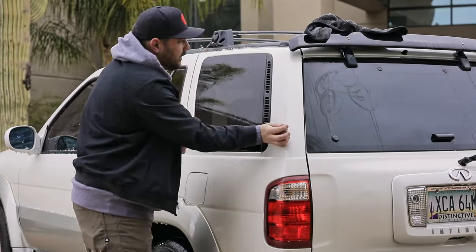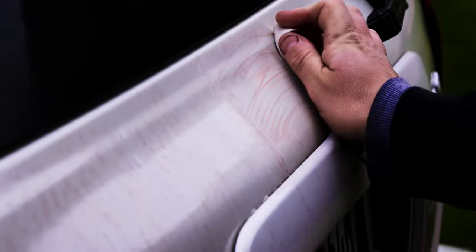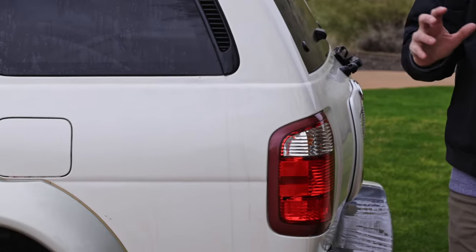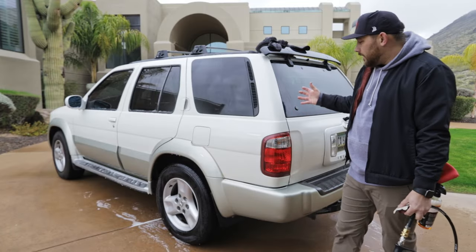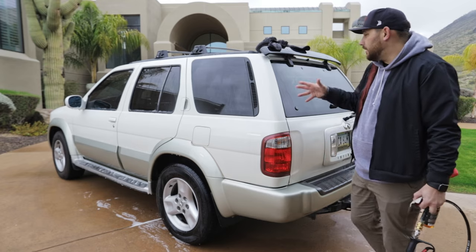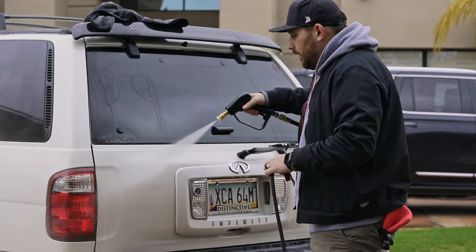What I like to do is let the iron remover start to do its thing — you can see all the purple happening — then go with the VSCO clay right over the top, spray the iron remover one more time, let it do its thing again, rinse it off, dry it, and then move on to the next section. With iron remover, you don't want to let it sit for an extended period of time; you don't want it to fully dry on there. Today there's some cloud cover so it's not as bad, but in direct sunlight I recommend starting on the shaded side first.